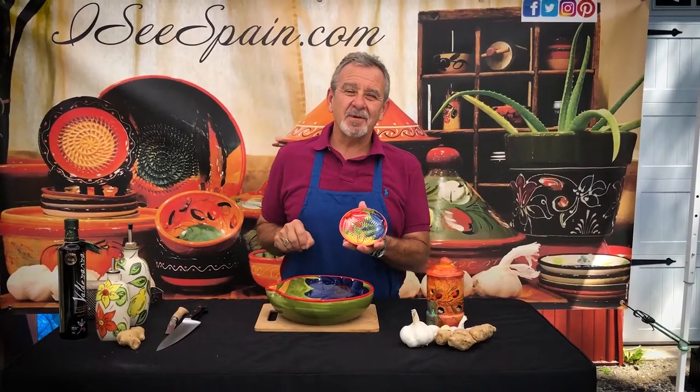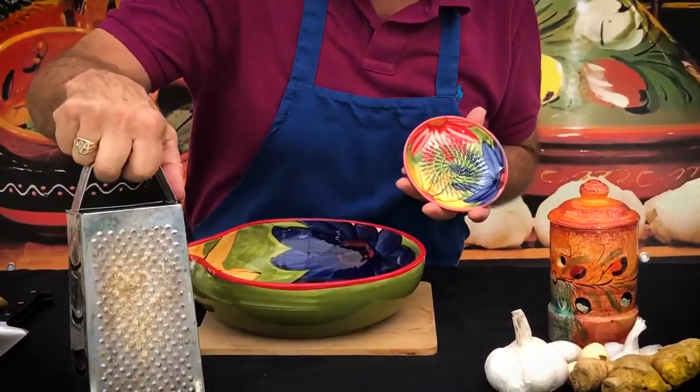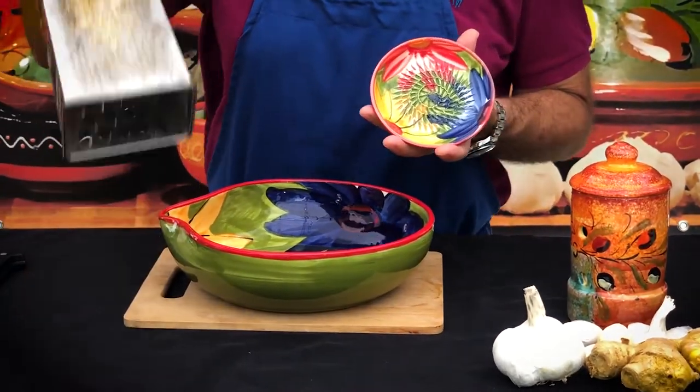Welcome to ICspain.com, your connection for Authentic Spanish Kitchen, where this is a little Spanish grater. Ever use one of these? Need a band-aid?